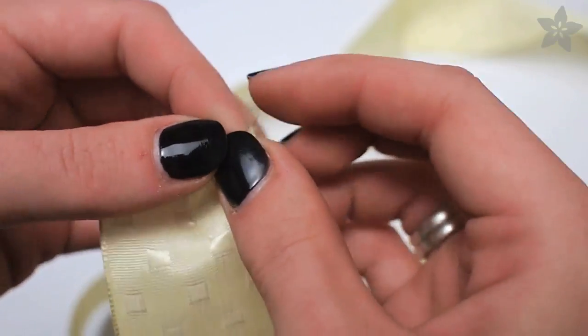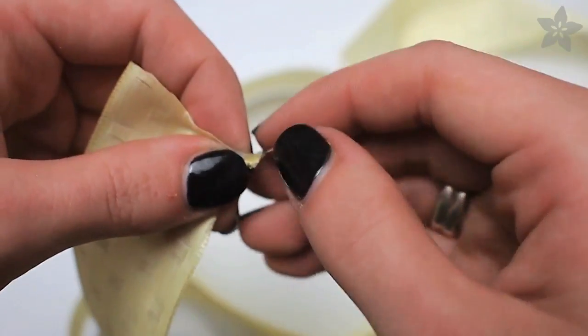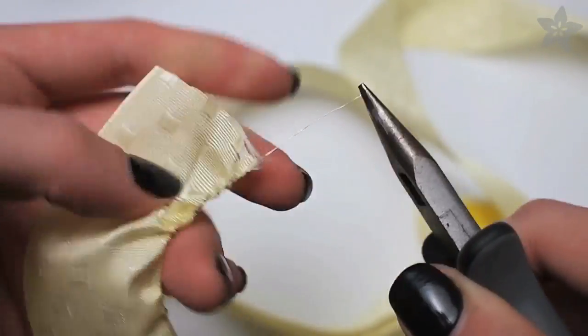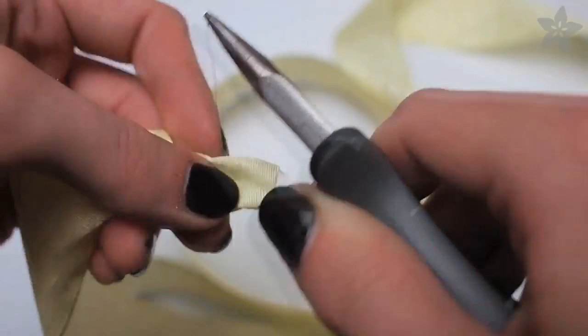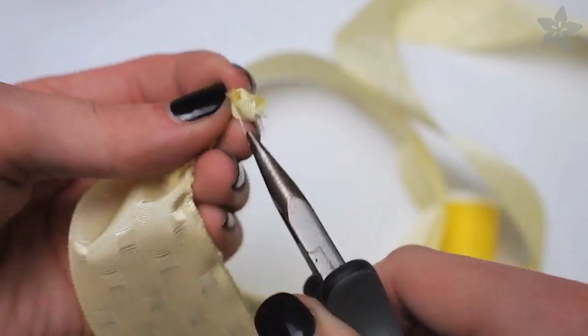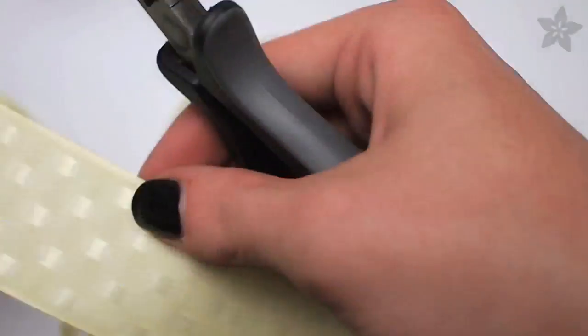Inside each edge of the ribbon is a tiny wire. It can be tough to grab, so I used a pair of pliers to help me pull it out and then gather the ribbon along the wire. Use that last little bit of wire to wrap the loose end of the ribbon so it doesn't fray — that'll be the starting point of your flower.